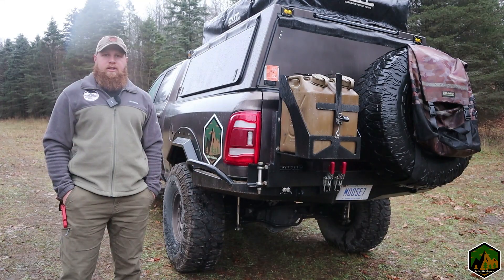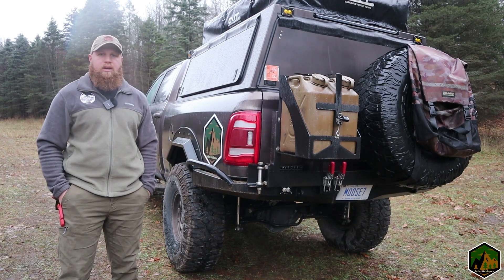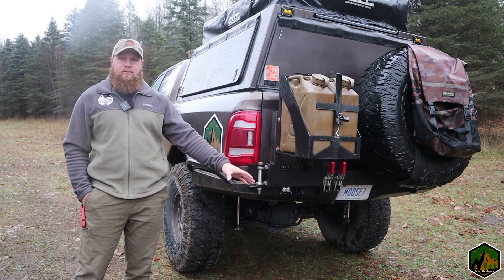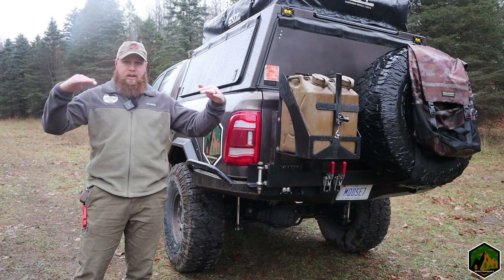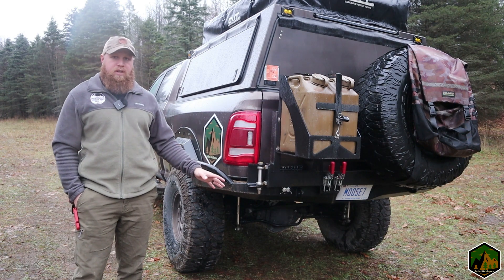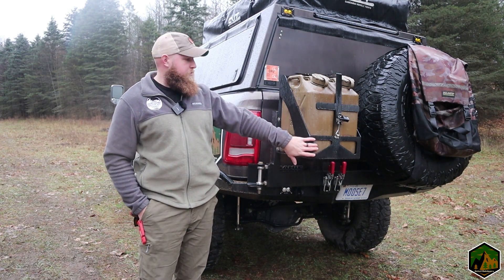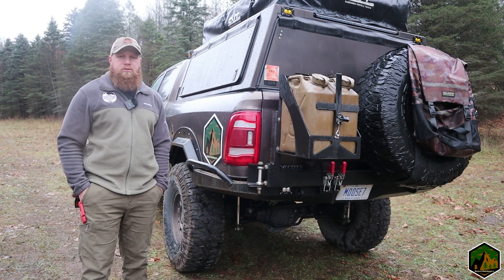Starting off, this bumper is probably the only true high clearance bumper on the market. What I mean by that is some of the other high clearance bumpers you'll see still retain the factory tow hitch — that huge bar that comes down where your hitch is. With this one, you have to completely remove it, and the new tow hitch is actually behind my license plate. They do offer another place to mount your license plate on the fuel carrier if you choose.